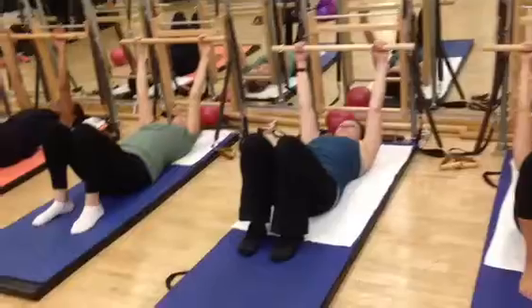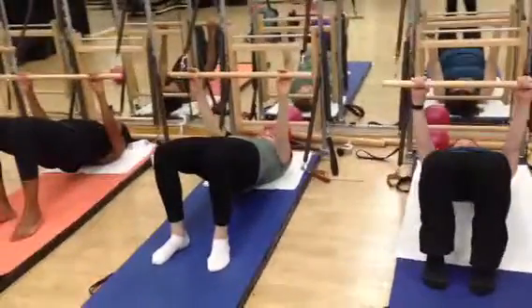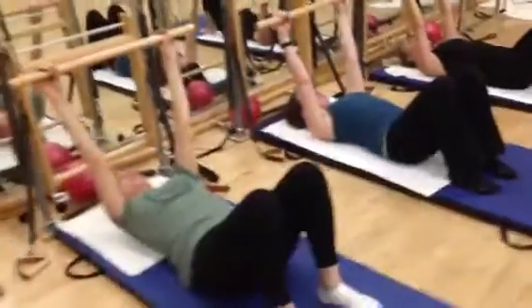This time, push the hips up and press the bar down at the same time. So press right up on one. Hold it for three, two, one. Exhale, roll down, and the bar floats up. Good.